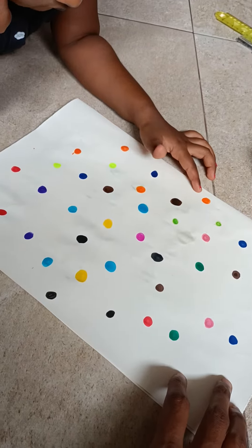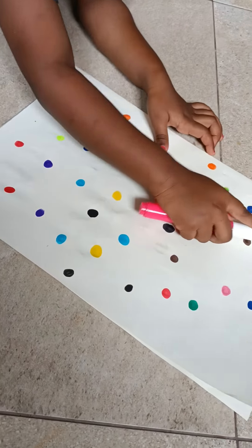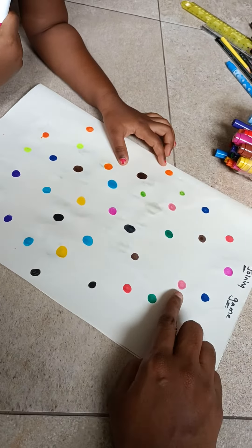What color? Pink color. What color is pink? Join it. Join it, cap open. This is light pink, right?